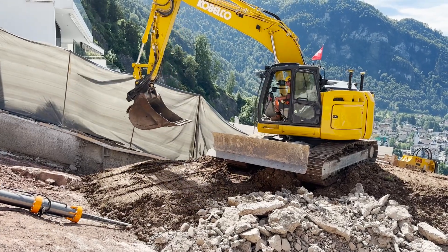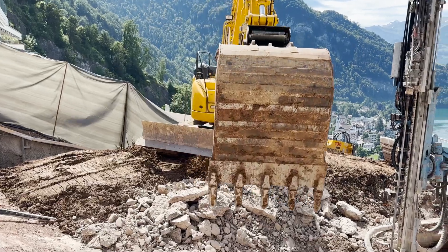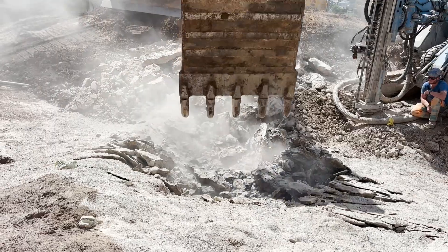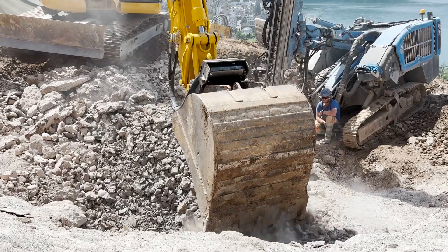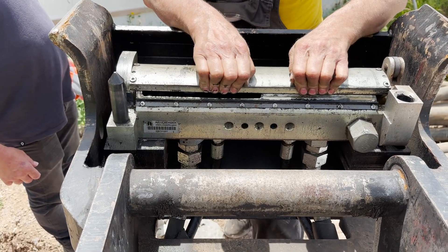After two or three rows of splitting, we need to remove the split rock. This customer has a quick hitch on the excavator, so it's quite quick to switch from the splitter to the bucket. Just put down the splitter and release the quick hitch and then pick up the bucket. The quick hitch this customer is using is from Riedelberger in Germany.